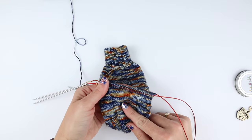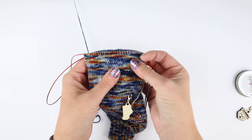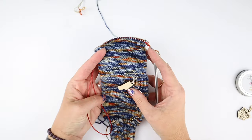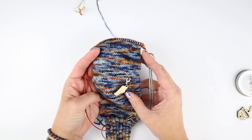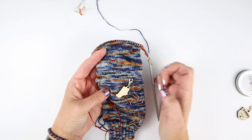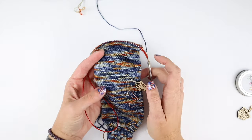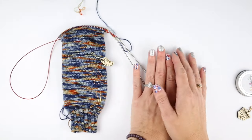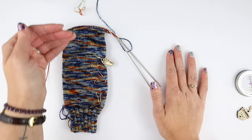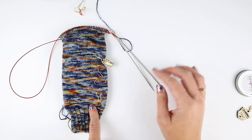I will measure my foot as I go on the first sock, but on the foot I will also mark every 10 rounds as I'm going. Then when it's time for the second sock, I do not have to measure at all — I just see how many rounds I've done for the foot on the first sock and match that on the second sock. Instead of pulling out a lot more light bulb markers, I will just take them from the first sock.